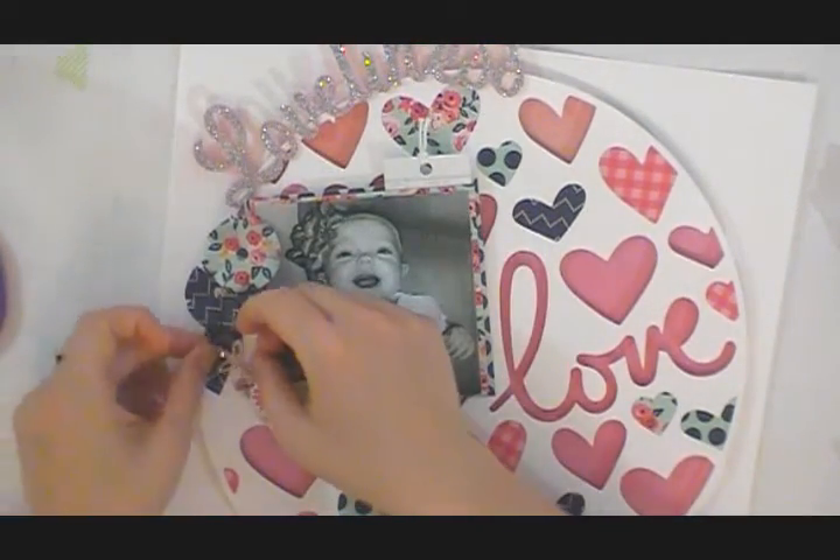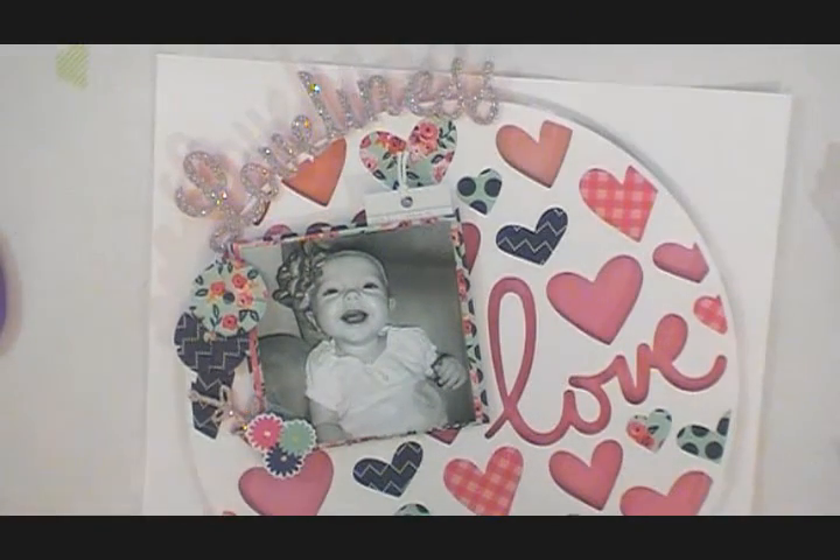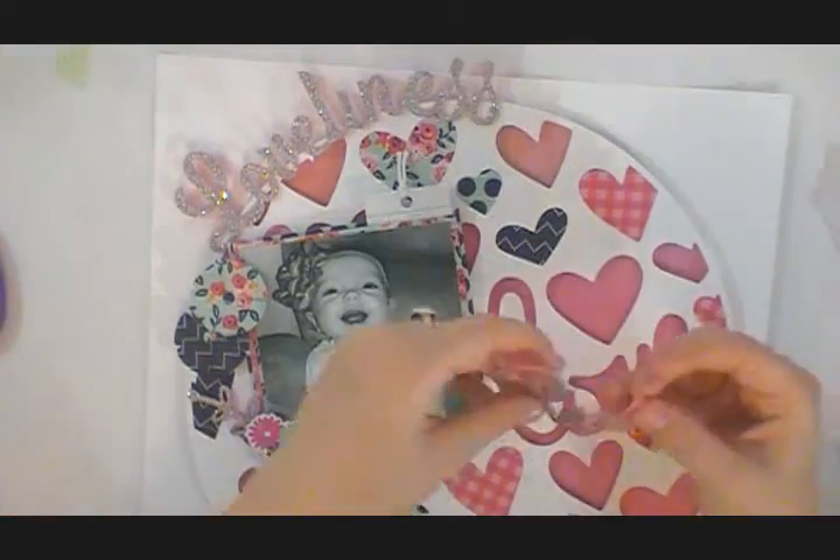The Pink Fresh Studio word stickers come with these little leaves, arrows, and hearts, so I'm just using some of those glitter leaves. I thought maybe I could do 'real love' so I'm going back and forth on that.